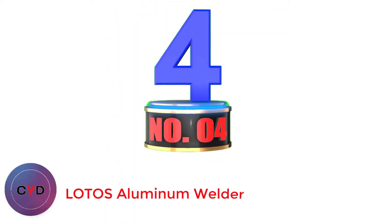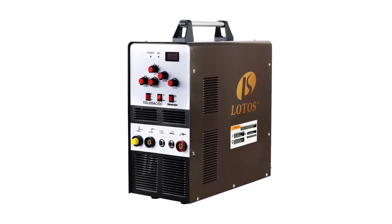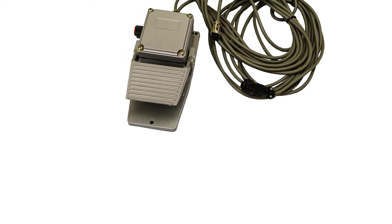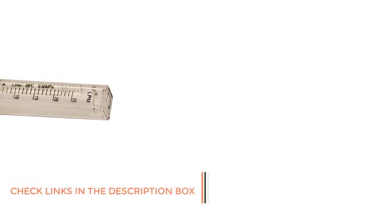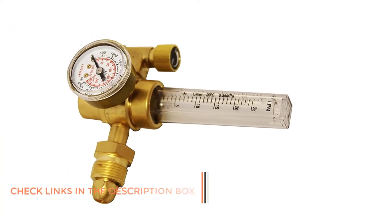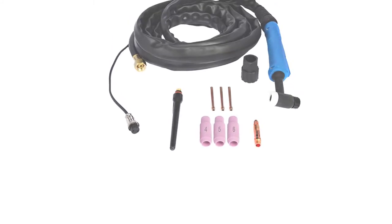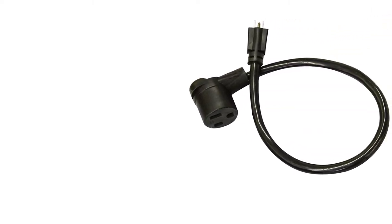Number 4: Lotos Aluminum Welder. Unlike the previous ones, this is a TIG welder from the brand Lotos. It is suitable for aluminum welding, making it perfect for welding exhaust pipes made of aluminum. However, you can also weld stainless steel or steel with it. This power-efficient tool can smoothly weld thin surfaces, with a maximum thickness of 3/8 inches. It works with a square-wave inverter to produce an even and smooth arc while welding. You get both 110V and 220V options for operating this machine, making it usable in both household and professional settings. It also features HF Start Hand Torch Control and Precise Foot Pedal Welding Heat Control.